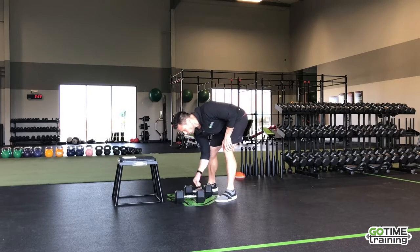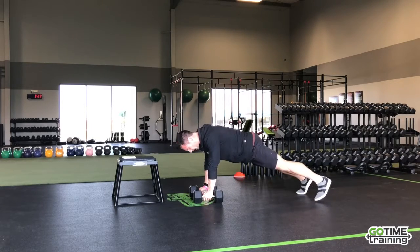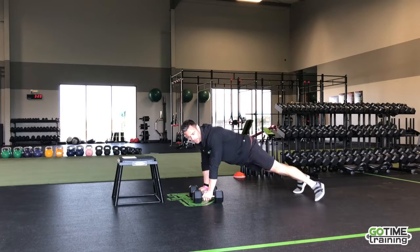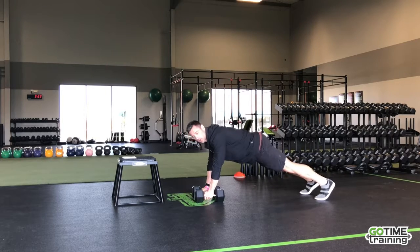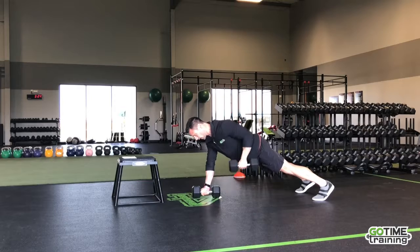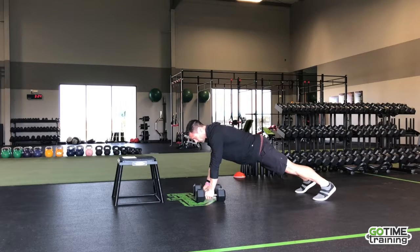Next up, we're going to be doing renegade rows — a good challenge for core stability. You're going to try and resist from rotating. Move the width of your feet to help. What you don't want to be doing is swaying side to side. Start hip-width; if you need to, make it a little bit wider. If you want it more challenging, use heavier dumbbells or narrow your feet. Pulling up, rowing, planting it back down — try and keep those hips level and locked.